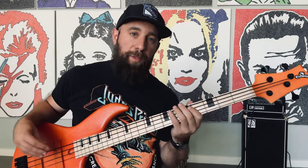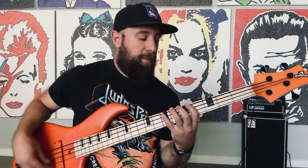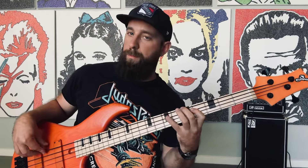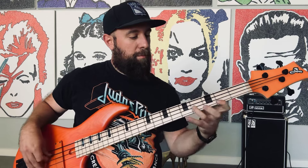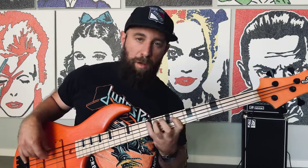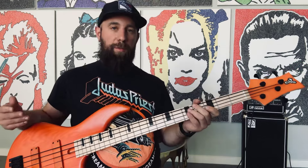When I'm doing that with those big open stretches, that's so you can see it. What it's gonna look like when you play it is minimal movement. Minimal movement makes for maximum speed — the less you move your fingers, the faster you're gonna play. Once you get that down, you can start moving it around the neck.